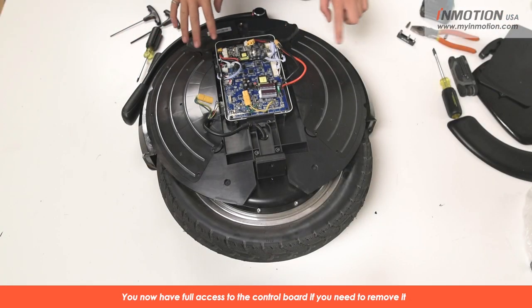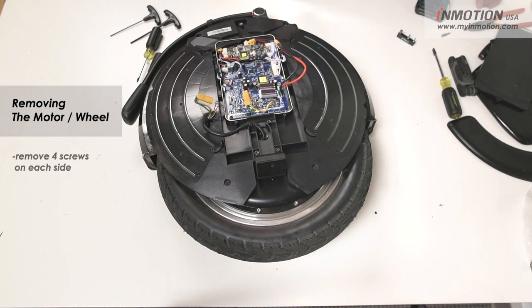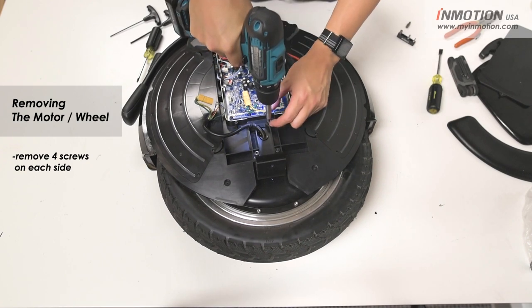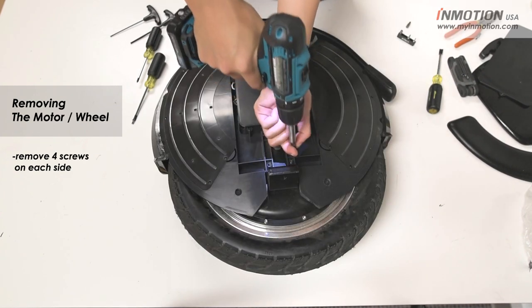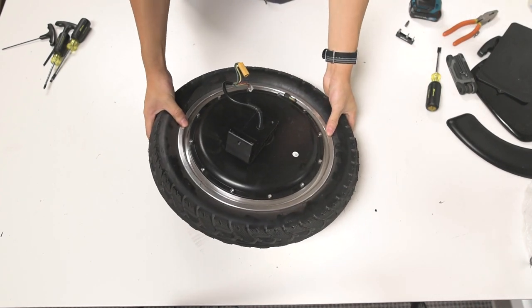If you're having any issues with the control board you just disconnect all the cables and replace the board here. Next we can take the motor out — we're just going to undo these four 4mm hex screws, and you're going to do the same for the other side. So here's our V10 motor — a 2000 watt motor.